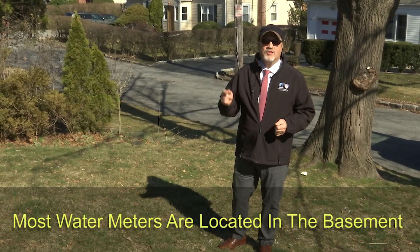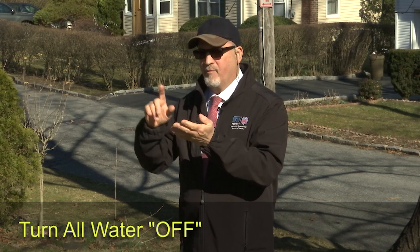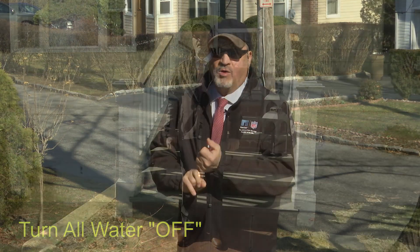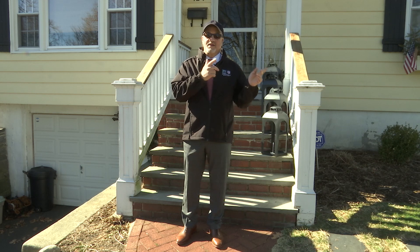The first thing you want to do is find out where the meter is located. Now in most cases in Yonkers the meter is going to be located in the basement. So first I'll turn off all the water from the hose bibs and the sprinkler system, make sure they're shut off. Now that we've turned everything off outside the house, let's go inside the basement.